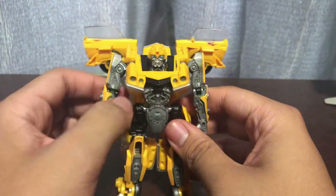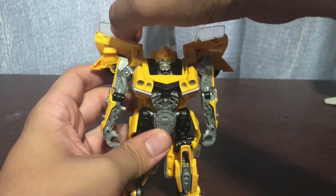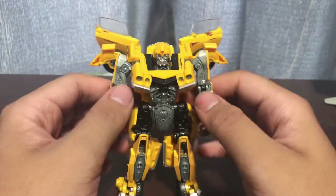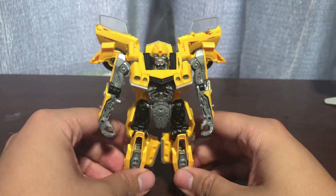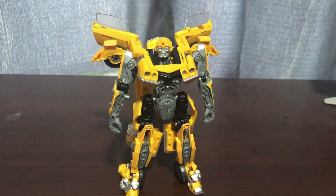I feel like I'm too cautious with this guy - because I am, because I don't want to break it. Angle these doors back. And here you have Clunker Bumblebee in his robot mode. His robot mode looks... it looks like a Bumblebee. We've seen this Bumblebee like a dozen times, and you already know how this Bumblebee is going to turn out.